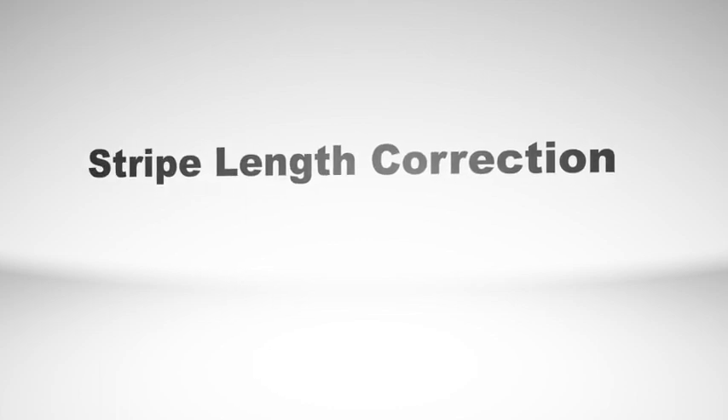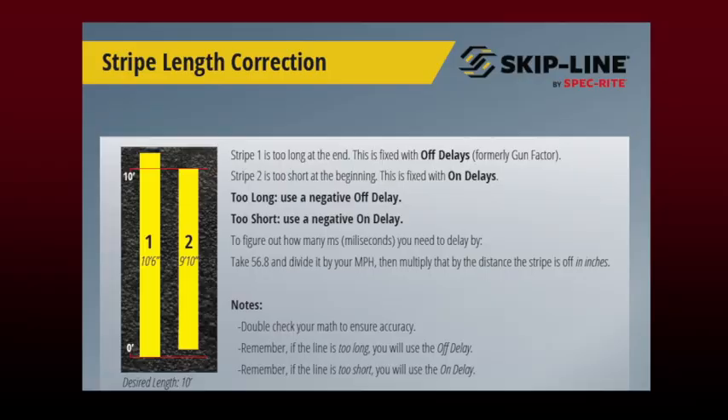This week we want to take some time and talk about stripe length corrections using gun delays. So with stripe length correction, basically what we want to do is ensure that both guns are going to spit out the same length skip.